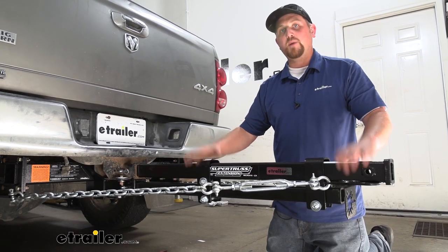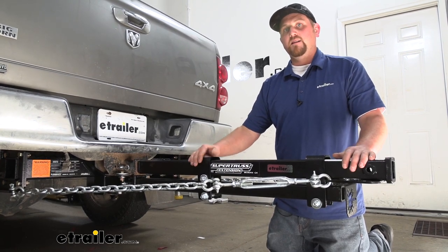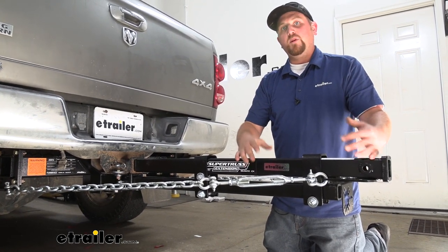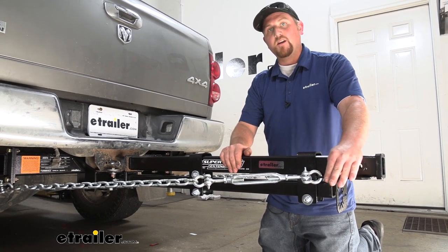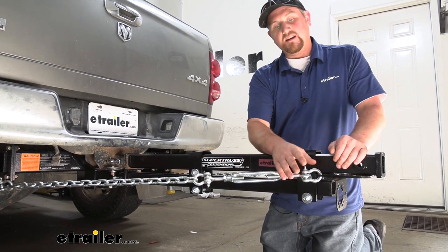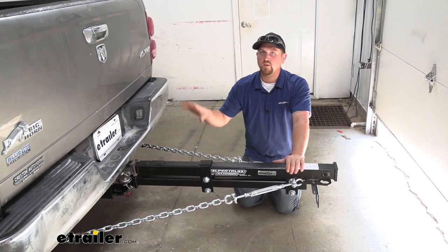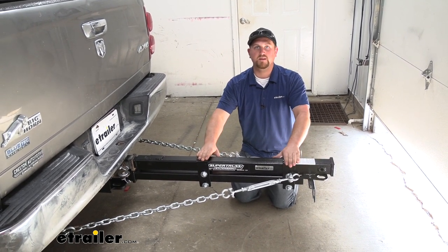This is a 42-inch model and there are different lengths available to suit your specific length needs. For example, if your camper comes out to here you may need one that's a little bit shorter than the 42 that we have. Keep in mind we're going to need different wiring — our bracket is going to be brought out, so you are going to need an extension to have the end of your wiring going up to your truck. Simply put, you're not going to have to take your in-bed camper off just to pull a trailer. With this you're going to be able to get both things done.